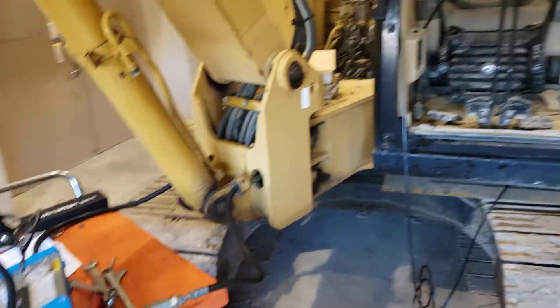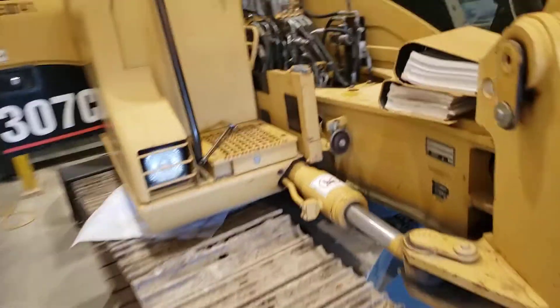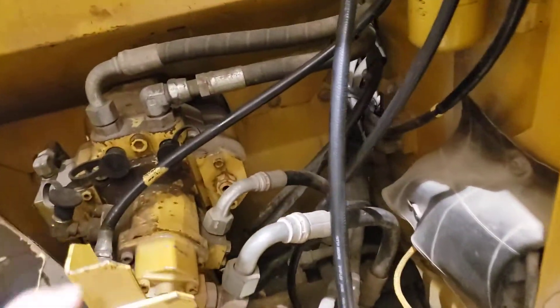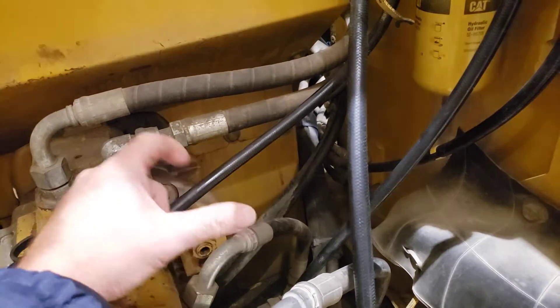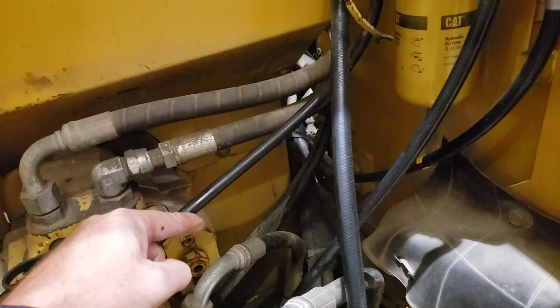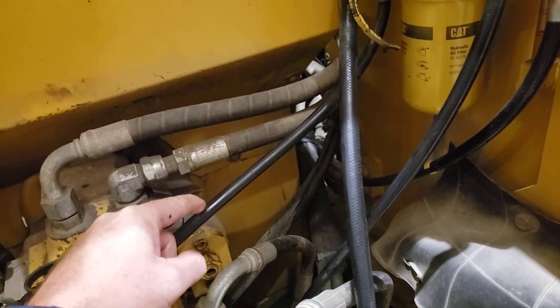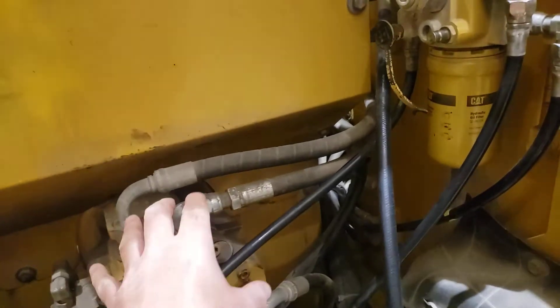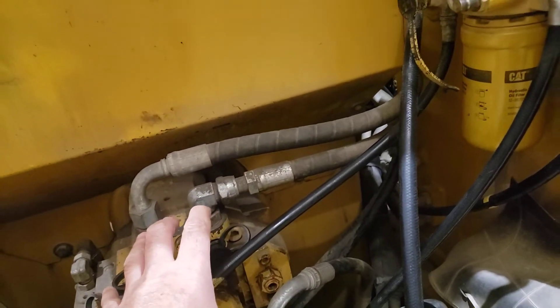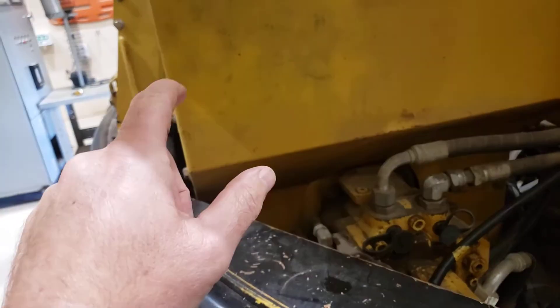The objective of this lab test is to observe how the horsepower springs in the pump are adjusted and how that adjustment affects the load placed on the engine, and how well the pump's hydraulic horsepower is matched to the available engine horsepower.